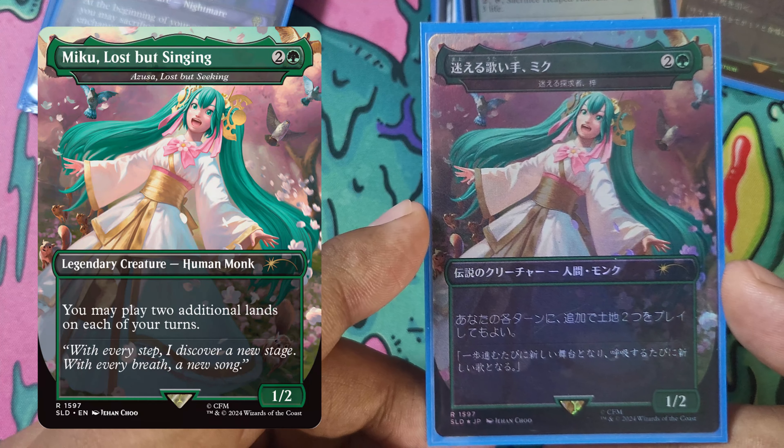Next we'll quickly run through the artifacts. We have Heaped Harvest — it's a new card I'm trying out. Lightning Greaves, Swiftfoot Boots — both like Lightning Greaves. We run all three of the Talismans in our colors: Talisman of Impulse, Indulgence, and Resilience. We've got our Miku Sol Ring — of course we have a Miku Sol Ring. And we have Arcane Signet, which is a promo from Magic Fest.